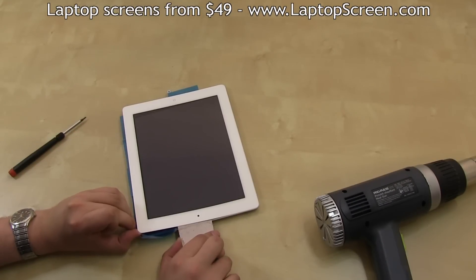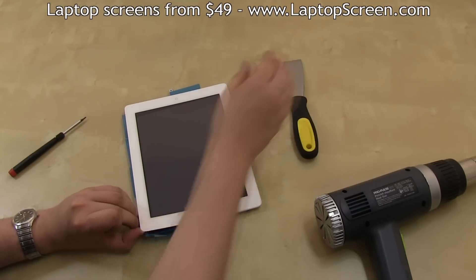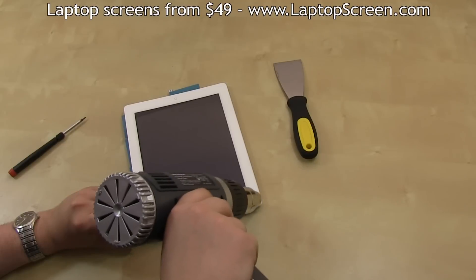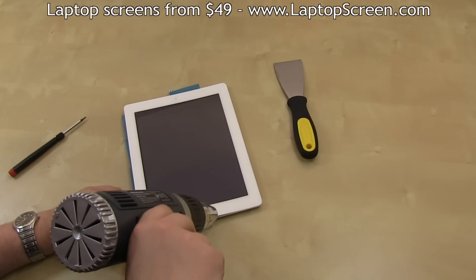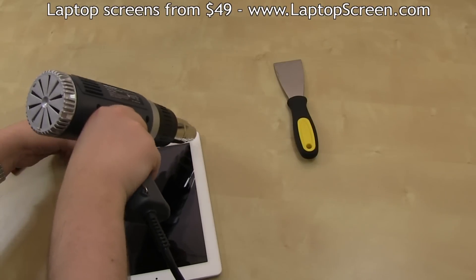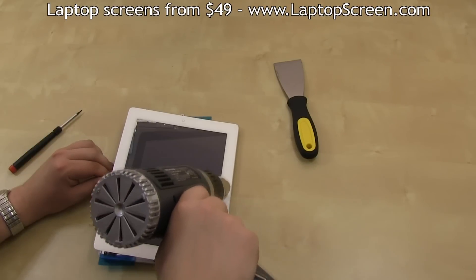To separate the digitizer further, use your fingers and apply upward pressure on the separated right edge, then apply heat to areas which are still glued in. Here we are finishing up the top and the bottom edges, then focusing on the left edge.